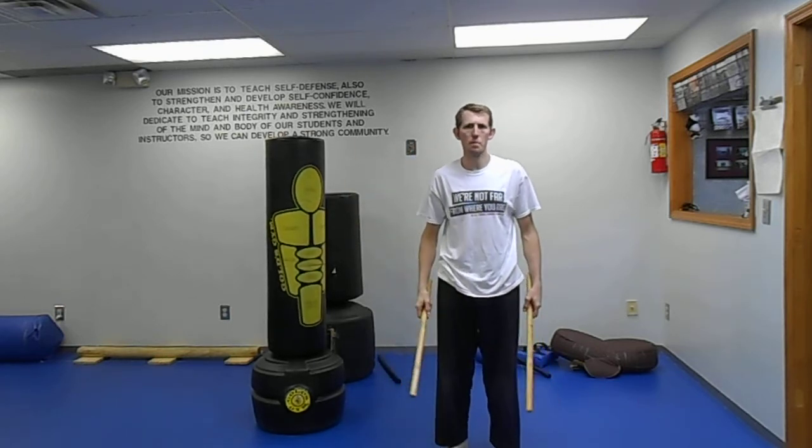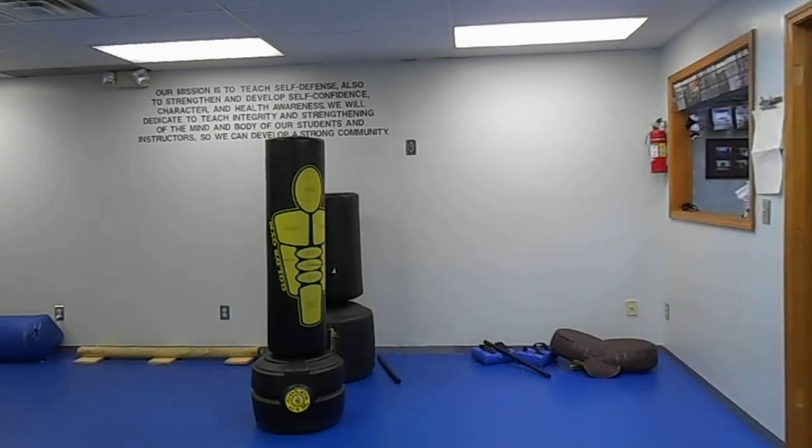So this is a little flow drill. It's a little flow. There you go.